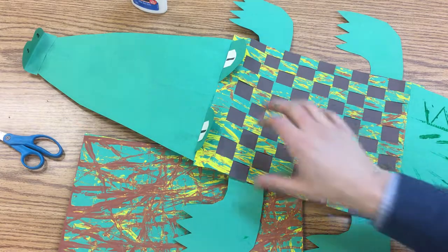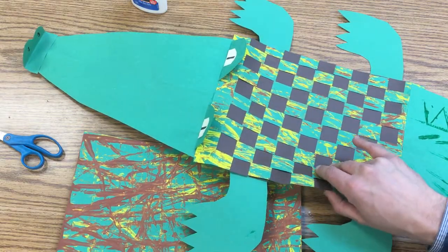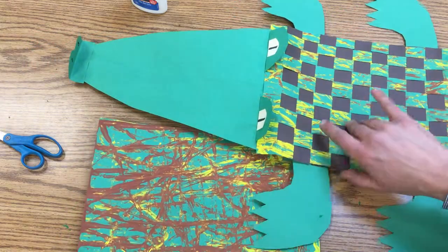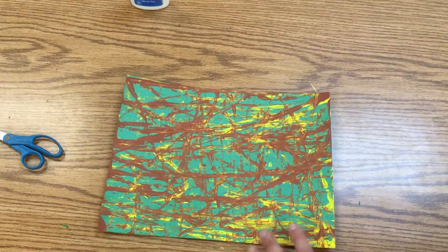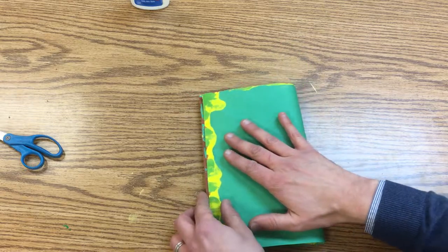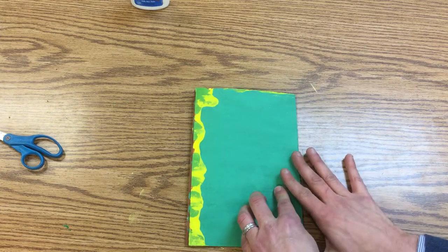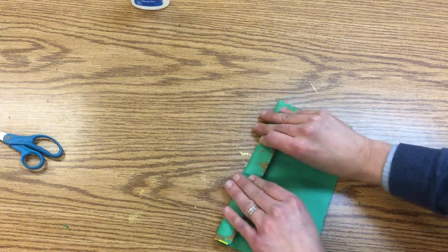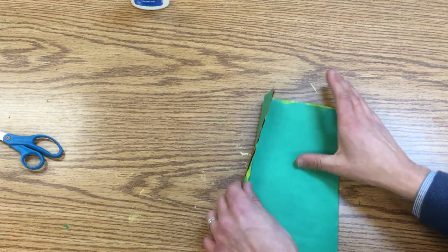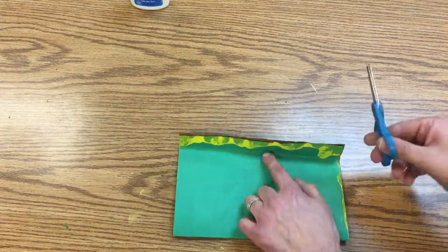We're going to continue working on our crocodile puppet. The back is made out of a woven piece of paper, and we've already done some marble painting that we're going to use for this. The way we're going to set up our loom is: first we're going to fold in half, line those corners up, and then fold over just a little bit — about an inch — just like when we did our snakes in the sawgrass. You're going to cut up to the fold and stop there.